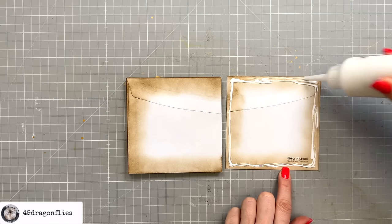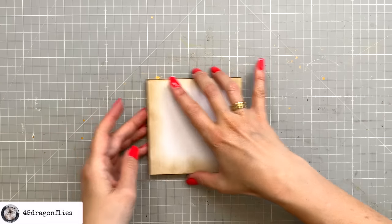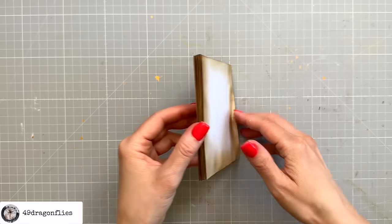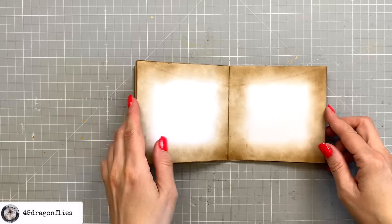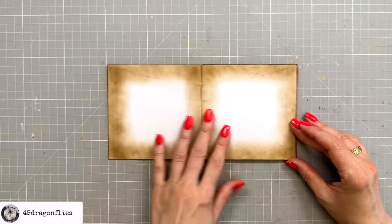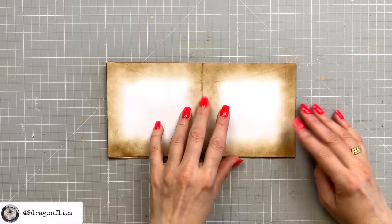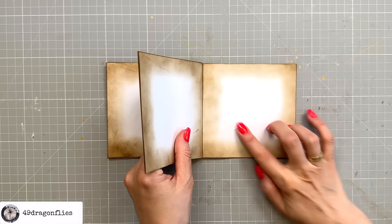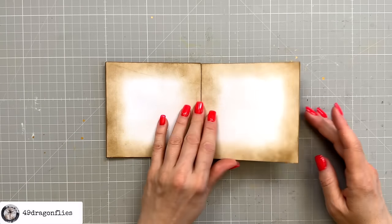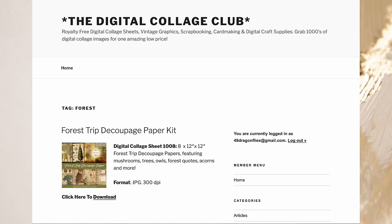This last one is our half envelope that we cut apart. The nice thing is this lays completely flat — I was not expecting that! So now we have one, two, three, four, five double pages, plus the back and the front cover.